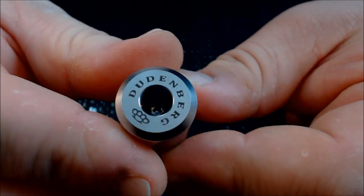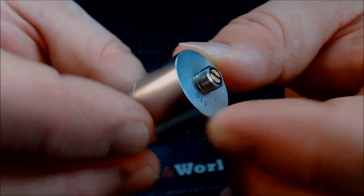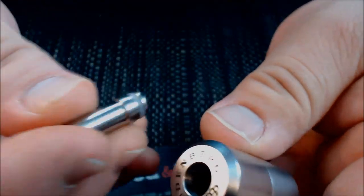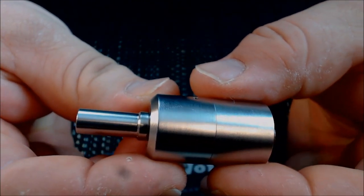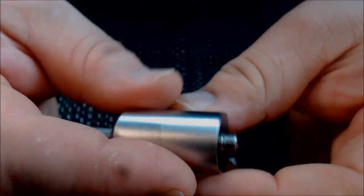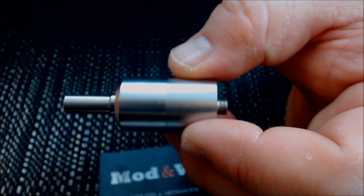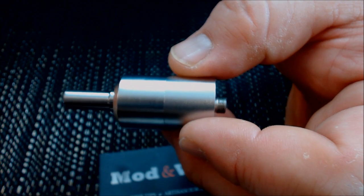The top cap just screws right on there and makes a really nice fit. I haven't had any problems with this thing leaking at all — just make sure it's snugged up and the top is snugged up. I found a drip tip that worked out pretty well and kind of matched it, and that's what I've been using. I had it sitting on my biomech limited edition in the beginning when you saw me vaping it.